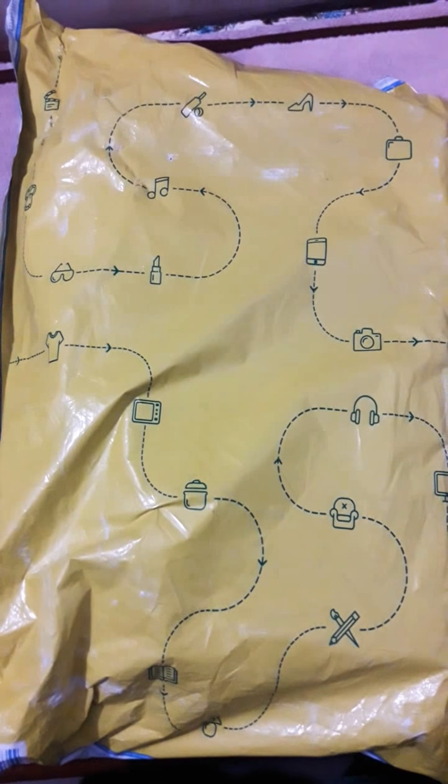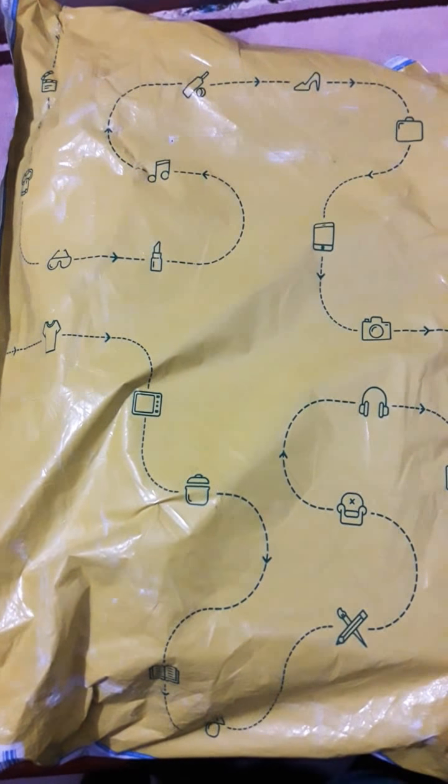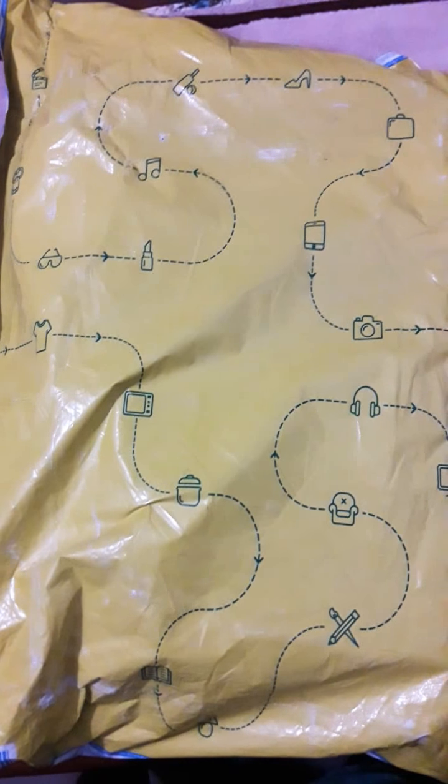Hello guys! Welcome to my channel Unboxing Inside. We are going to review a new product. Let's unbox!